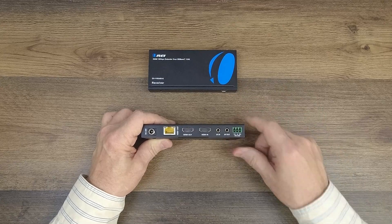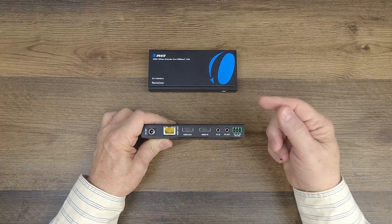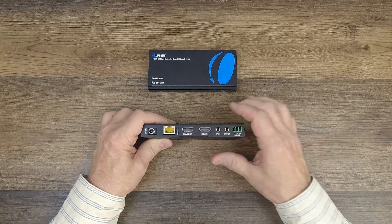Just make sure you get them connected correctly. To the right of that is an RS-232 connection block, which can be used to send RS-232 signals across that same LAN network if needed.